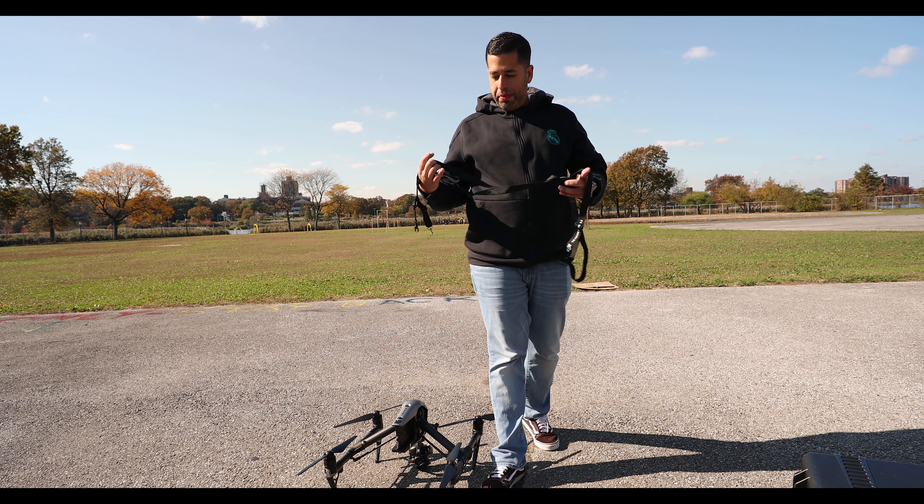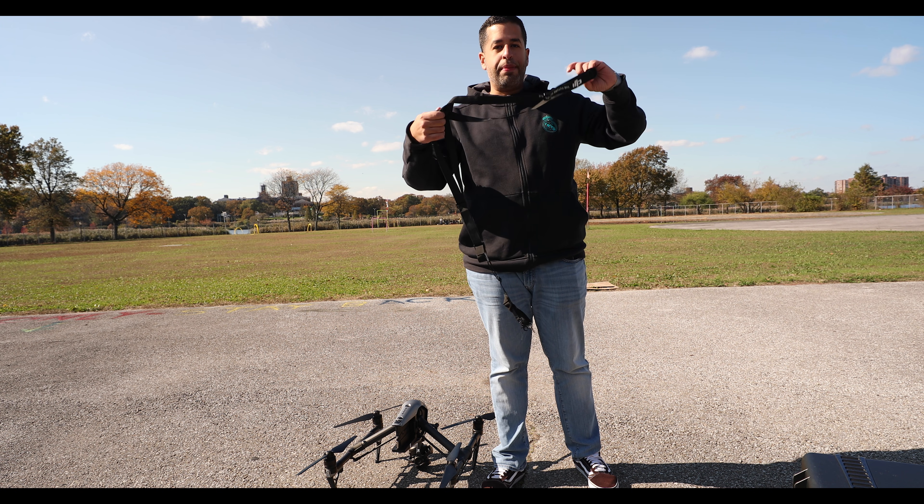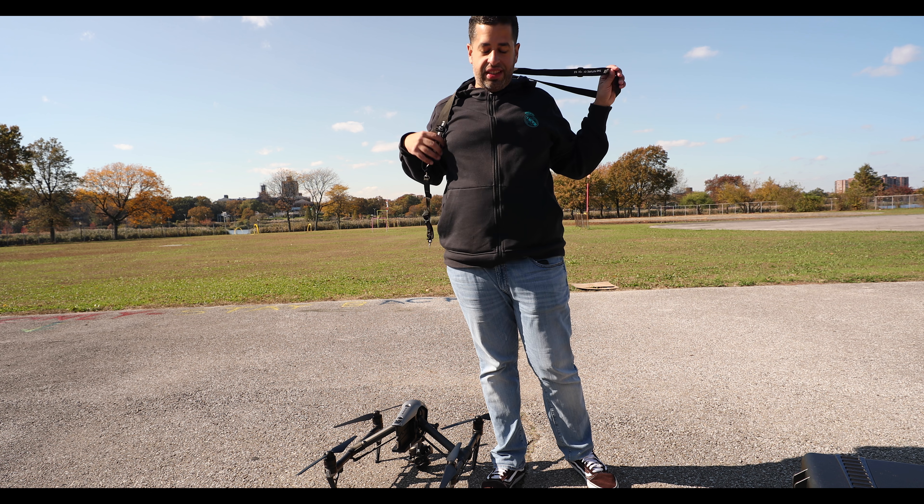This is truly one of my favorite parts and that's installing the DJI RAW, as I like to call it.